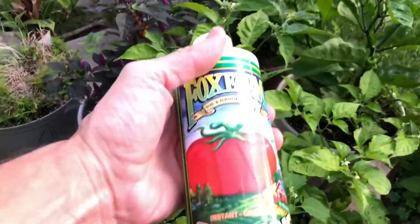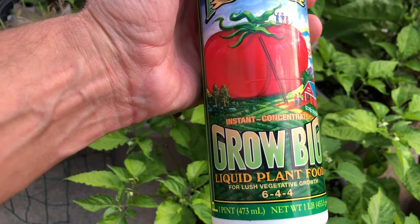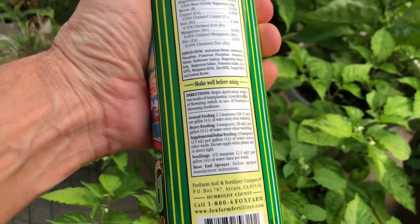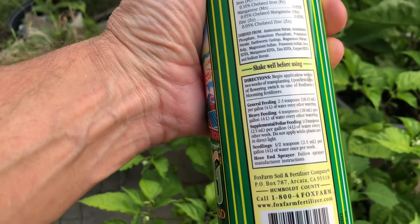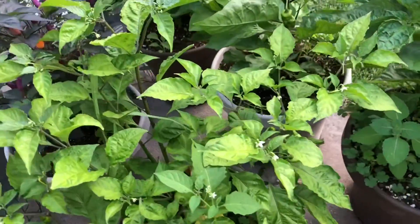All I do is take it, mix it in a watering can, and do it that way. Just follow the directions on the back of whichever fertilizer you use.